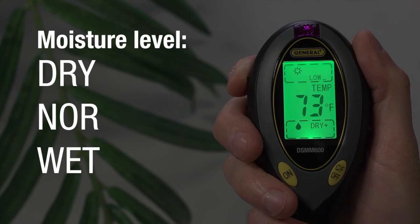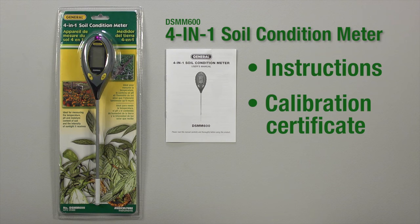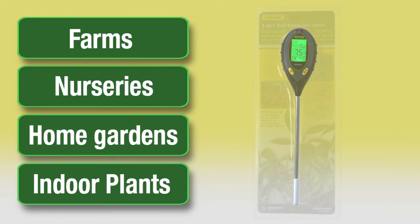Each of the readouts has plus and minus indicators. The DSMM-600 4-in-1 Soil Condition Meter includes instructions, certificate of traceable calibration, and a one-year limited warranty for farms, nurseries, home gardens, and indoor plants.